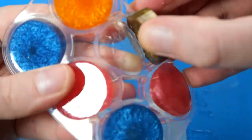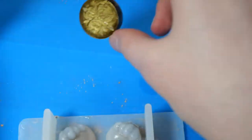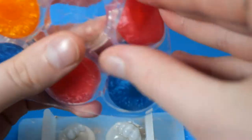Now that those have cured, let's unmold them and see how they turned out. There are some tiny bubbles but all in all they turned out pretty well.